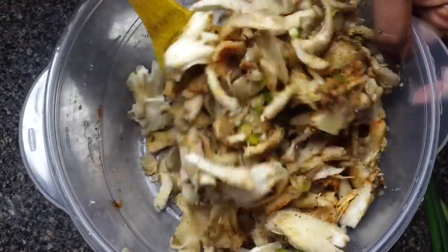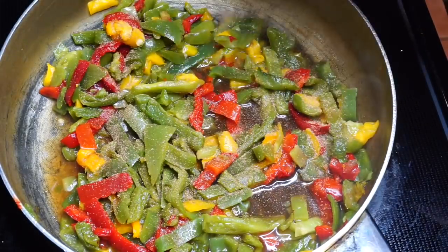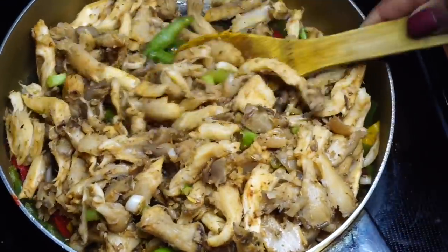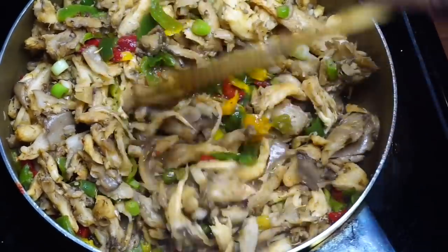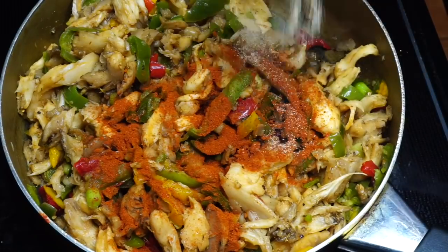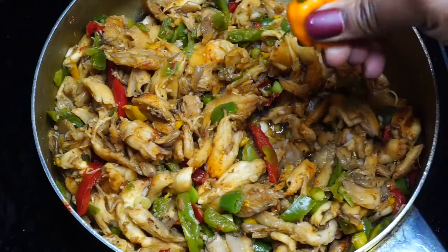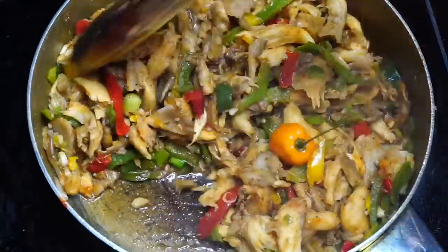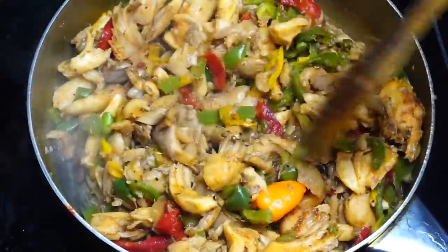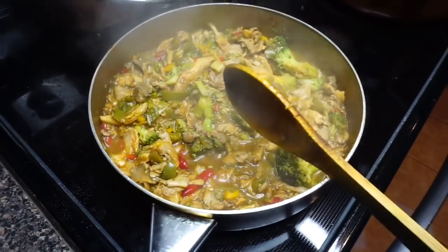I'm tossing the seasoned mushrooms into a pan with some already-cooked peppers and cooking everything down for about 10 minutes until it's nice, right, and tender. I add a few more seasonings for the culture just to get it right, and I toss in a crushed scotch bonnet pepper as well. You can leave the scotch bonnet whole or leave it out entirely if you are sensitive to spice — it's up to you. And there we have it, looking all nice and right.